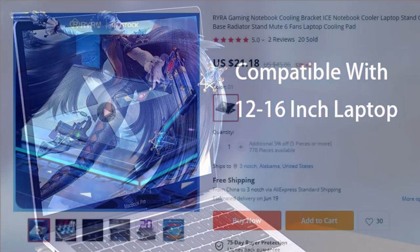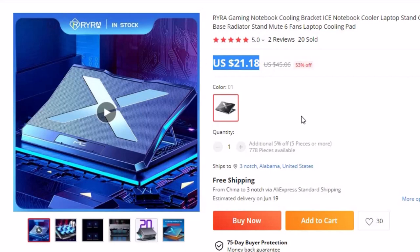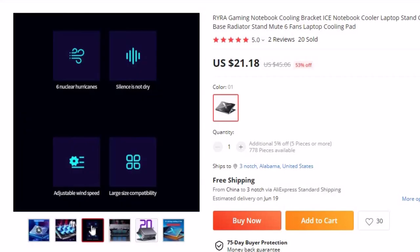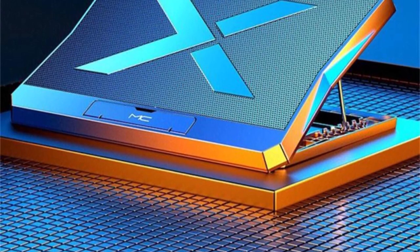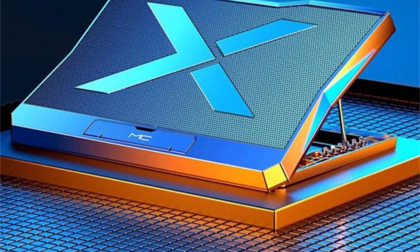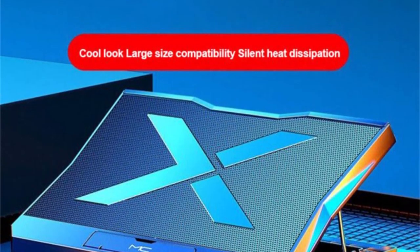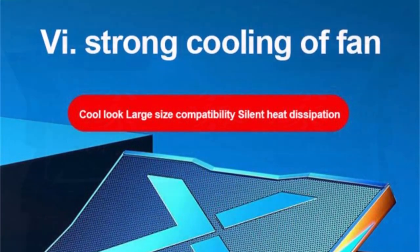Number 5: RYRA Gaming Notebook Cooling Bracket. This laptop cooling pad is here with 53% off, and you can now get it at around $21. Keeping your notebook cool is essential for optimal performance and longevity. The RYRA Gaming Notebook Cooling Bracket is a cutting-edge cooling solution designed to take your gaming sessions to the next level, featuring exceptional cooling efficiency and comfort.